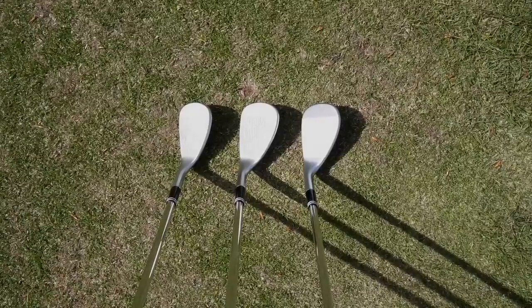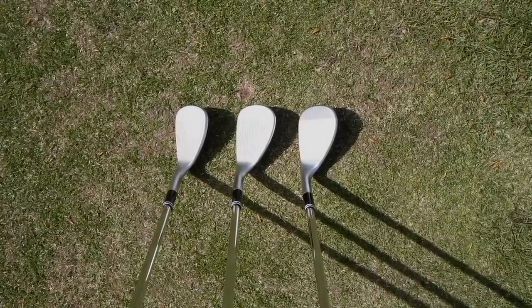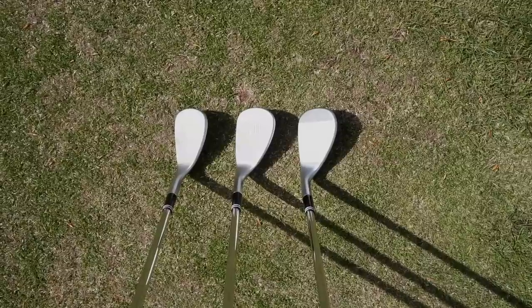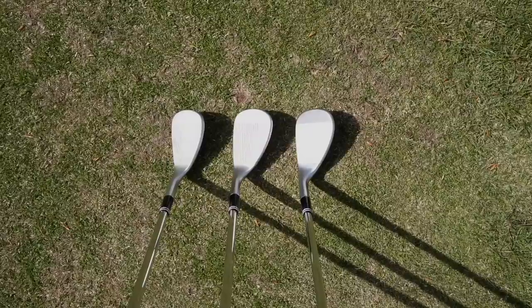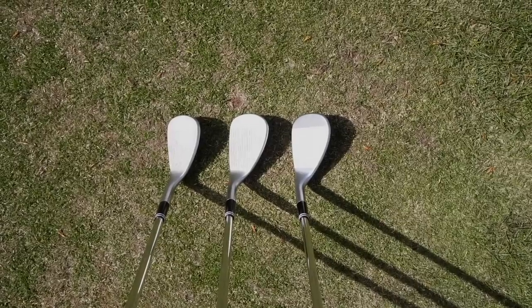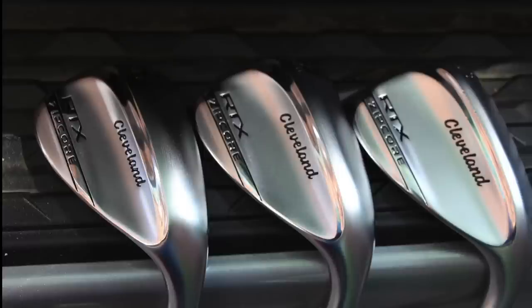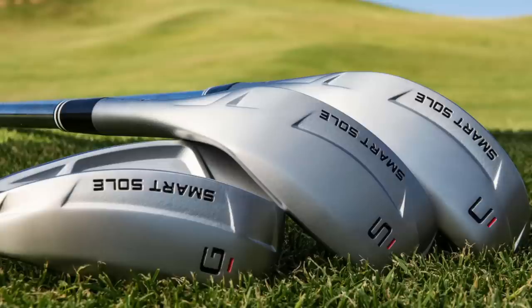Looking down on three wedges at address, aside from deep scrutiny they all look pretty similar. But underneath they look very different — so different that we can't get our egos and perceptions to allow us to use one of them. The three wedges are all from Cleveland: wedge one, the classic shaped RTX; wedge two, the bulkier but very good CBX; and wedge three, the Smart Sole wedge.